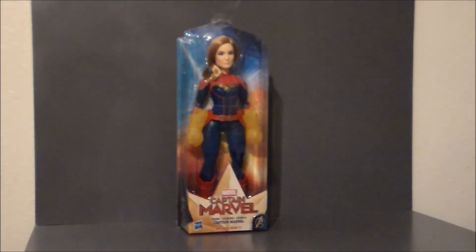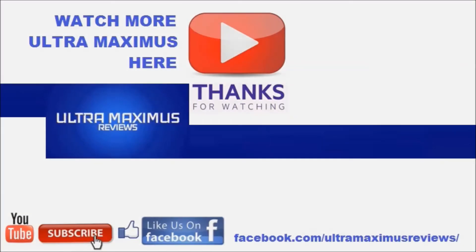I'd love to hear your thoughts, and as always, look for more videos in the future. Thanks for watching. If you like this video, thumbs it up. If you hate this video, thumbs it down. To watch more Ultra Maximus, click on the links to the right. Don't forget to subscribe and share. Like us on Facebook, and look for more videos in the future.